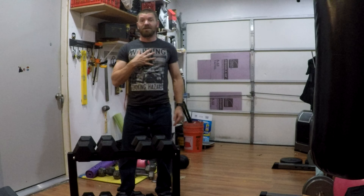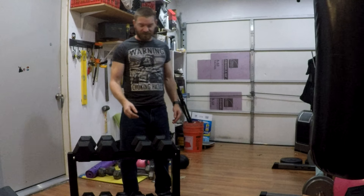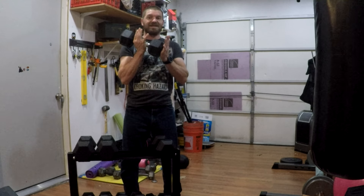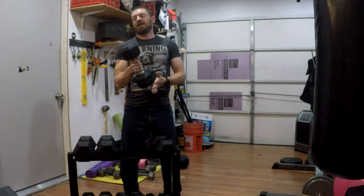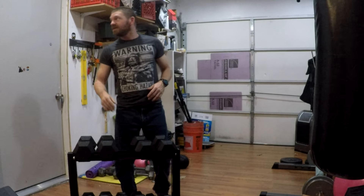Hey folks, this is Alan from On The Course 59, and today we're going to talk about BCG's rubber weight set. These things are heavy obviously, so let's get right to it.